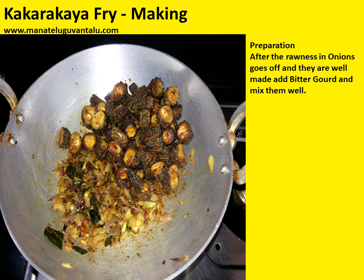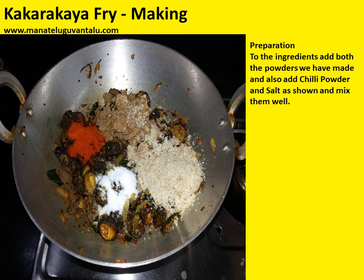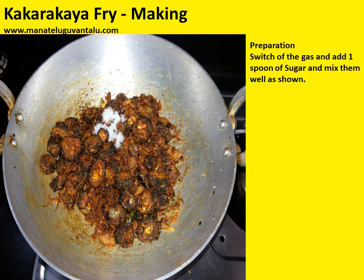After the rawness in onions goes off and they are well made, add bitter gourd and mix them well. To the ingredients, add both the powders — the sesame powder and the coconut dry powder we have made — and also add chilli powder and salt as shown and mix them well. Switch off the gas and add one spoon of sugar and mix them well.